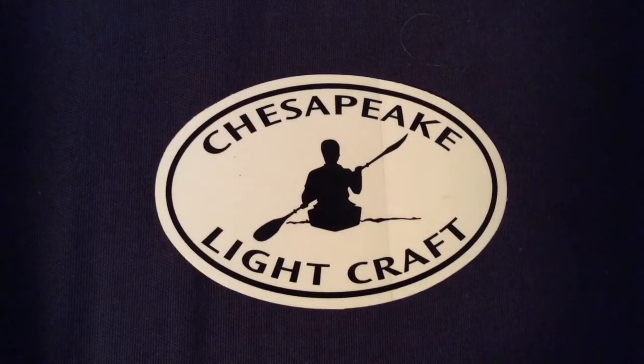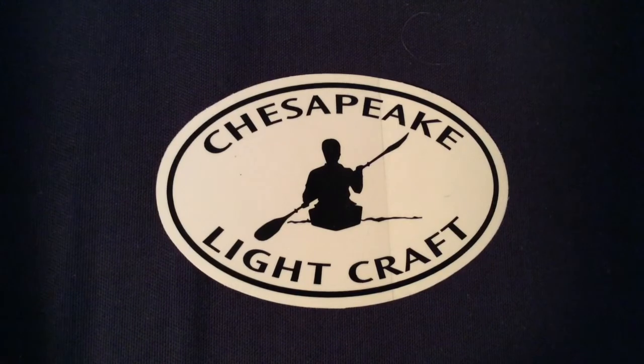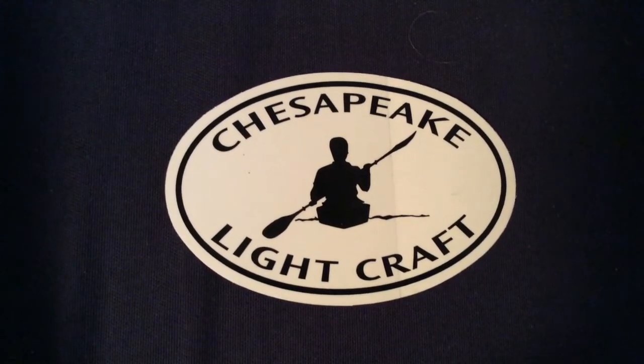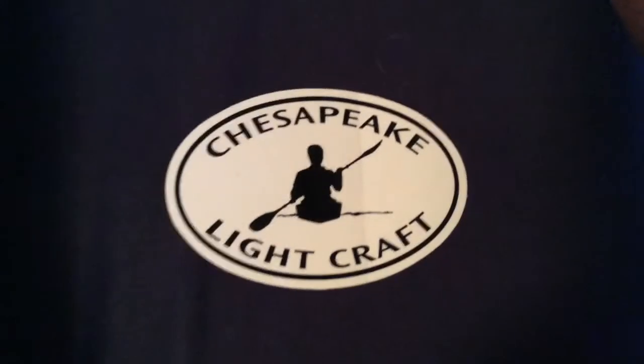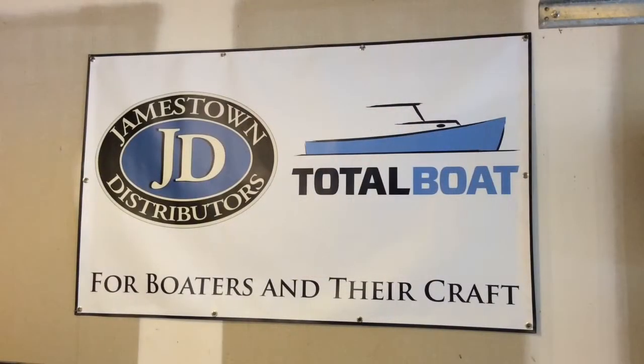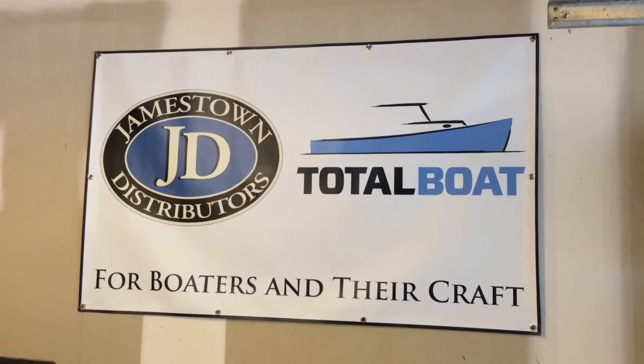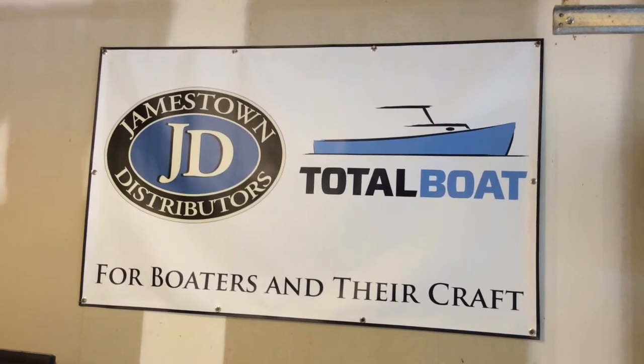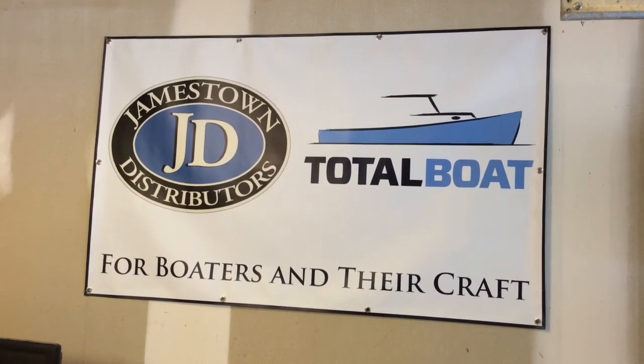I'd like to make a special note that I have called Chesapeake Light Craft twice in the last two weeks and they have been extremely helpful. I'd like to thank Jamestown Distributors and TotalBoat, and also my wife Carrie for her help with videoing. Hope this was helpful and thank you for watching.